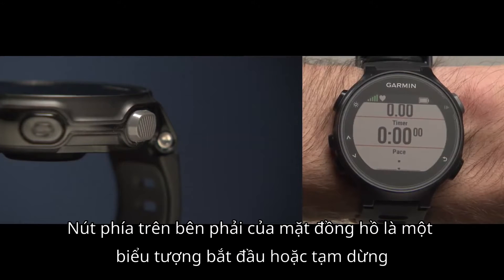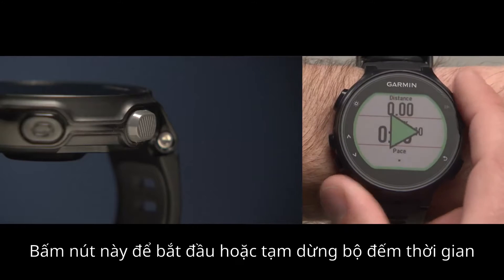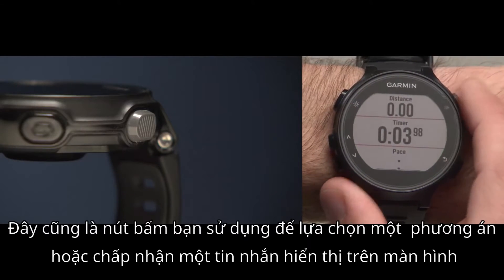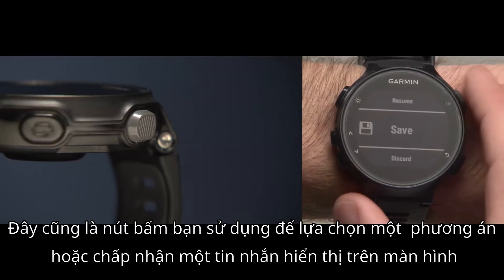On the top right of the watch face is a key with a start-stop icon. Press this one to start and stop the timer. This is also the key you will use to choose an option or acknowledge a message on screen.